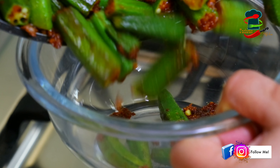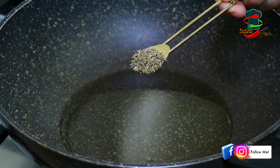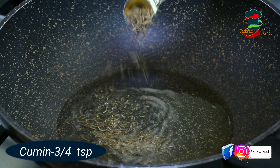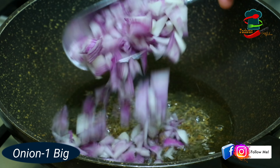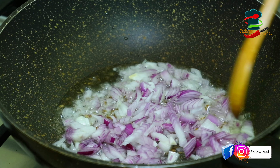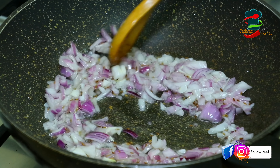Now, let's do this as well. Let's add 3 tbsp of oil. Let's add 1 tsp of oil. Then let's add a little bit of salt. Now let's add a little bit of oil. Then we will add a little oil for the taste.